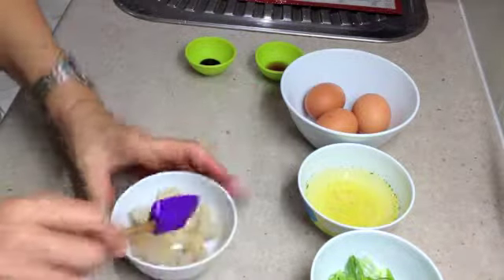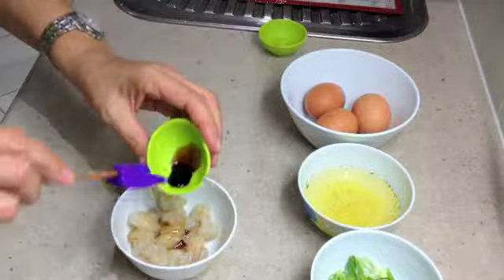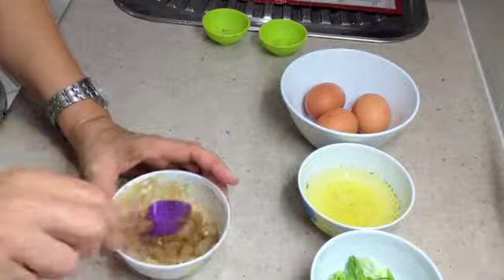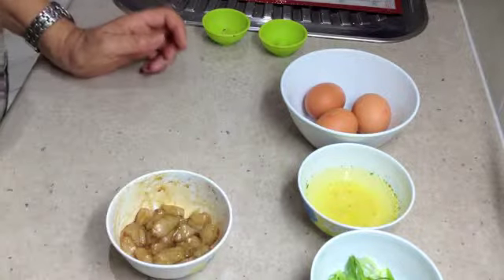We've prepared our prawns now. We're going to add our sesame oil and our tamari soy sauce. Give it a mix around and leave it while we get the water in the ThermoChef to the veroma temperature. Leave that to one side for about 5 or 10 minutes.